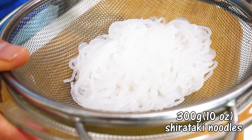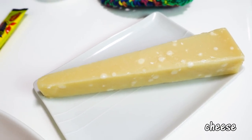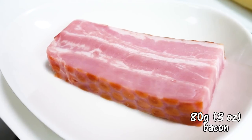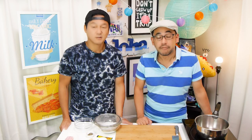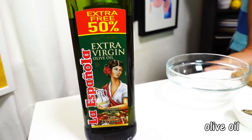First, the ingredients. We need 300g (about 10 oz) of shirataki noodles, 2 eggs, and cheese — normally you'd use pecorino romano, but it's very difficult to find here in Japan, so today we're using parmesan reggiano instead. 80g (about 3 oz) of bacon — normally you'd use guanciale, but it's super difficult to find here. Pancetta is okay too. One packet of bouillon granules, black pepper, and olive oil. That's it!